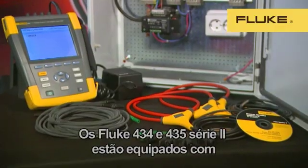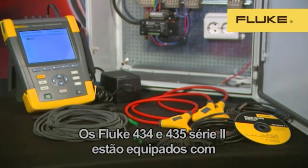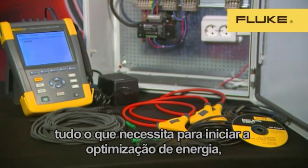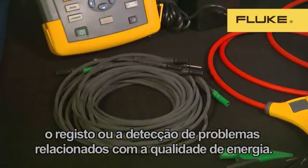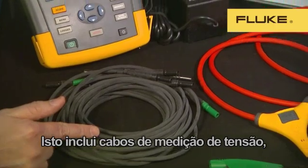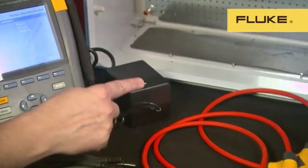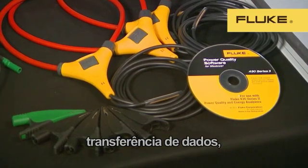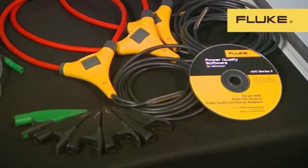The Fluke 434 and 435 Series 2 come with everything you'll need to start energy optimization, logging, or power quality troubleshooting. That includes voltage measuring leads, power supply, voltage clips, and a software CD containing Fluke's new upgraded Power Log software for downloading data, reporting, and analysis.